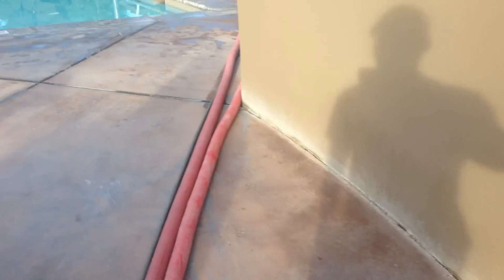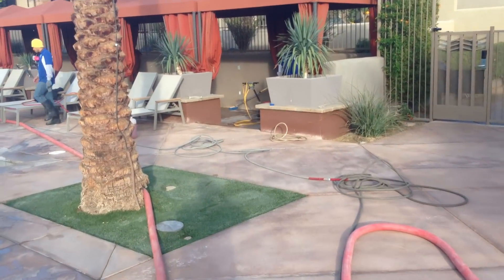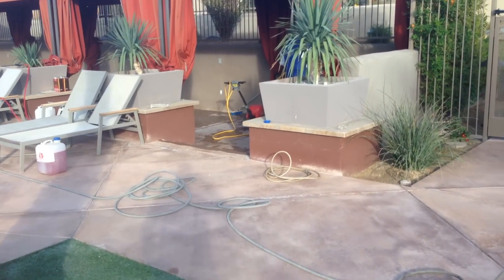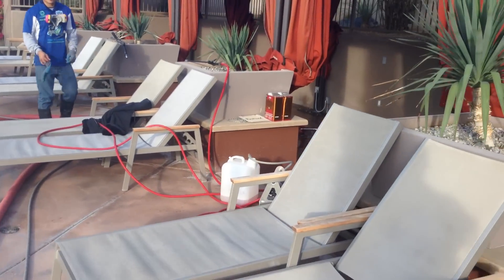We're going to follow this vacuum hose up. We have two other members of the F9 team. Jesse, can you run that water recovery right now, please?